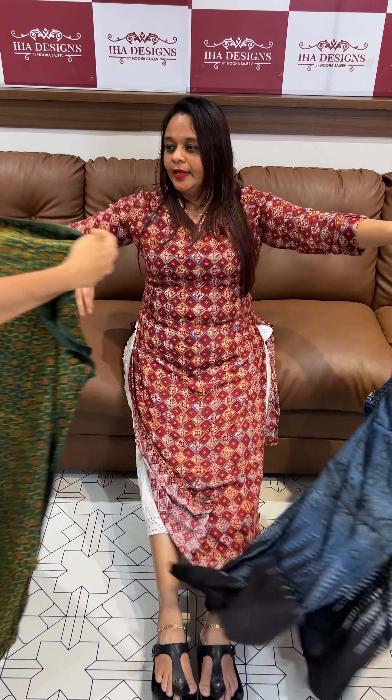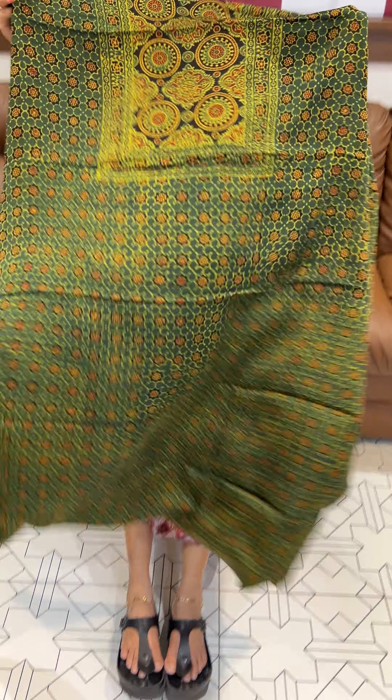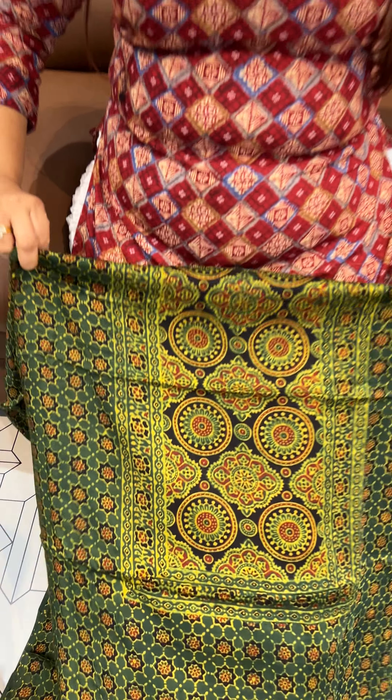Priced at 3599. This is a beautiful green with mustard color print, yoke, and separated Ajrak rajra print.